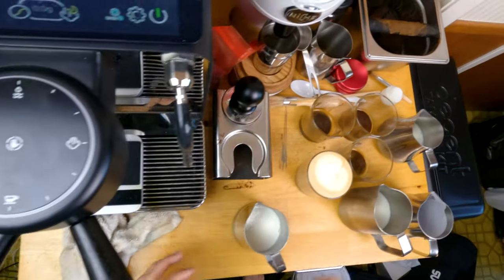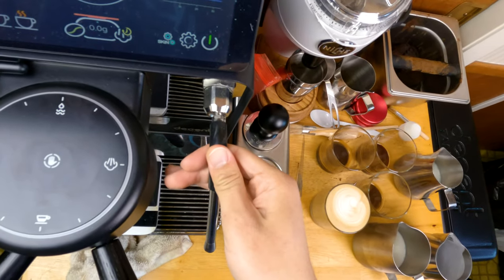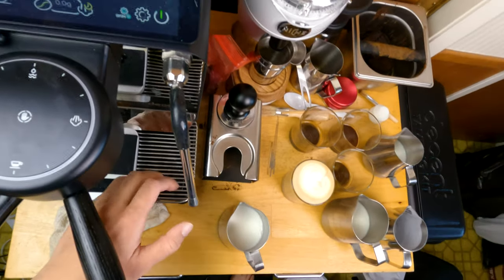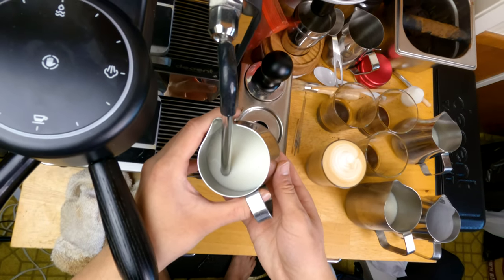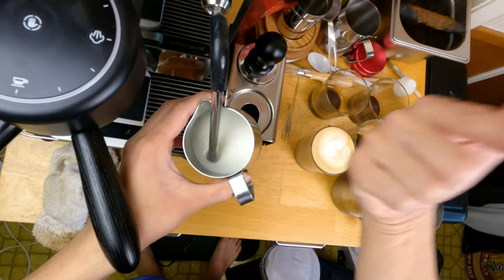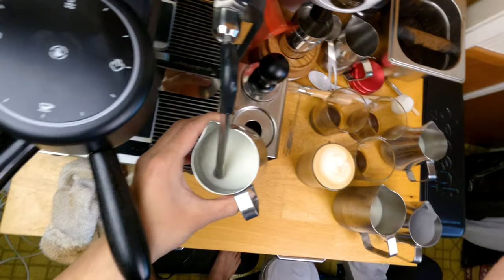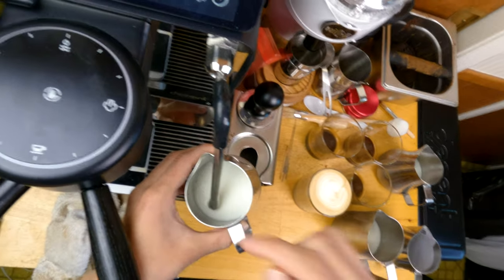Next, let me show you too thin milk. I'm going to do the exact same thing — pull out, tilt to the right, tap this just a little so we have space. We're holding the pitcher the exact same direction, and all we have to do is change the height up and down. I'm going to add just a little bit of air at the beginning and it's going to be too thin — it'll get hot, but we won't have good milk for latte art.